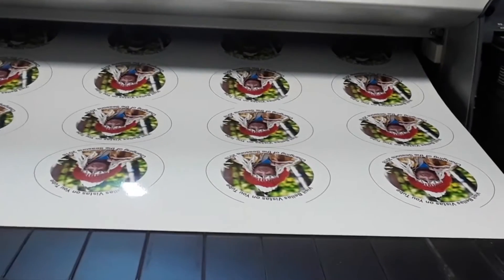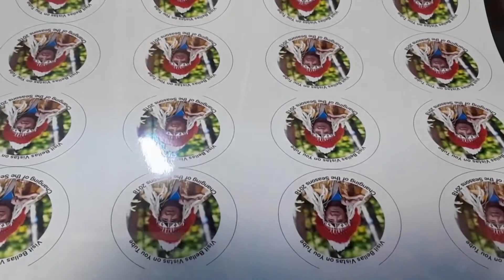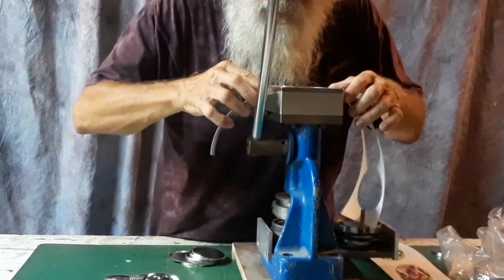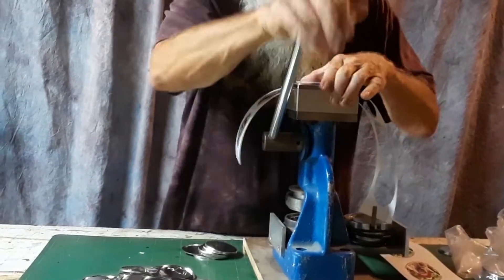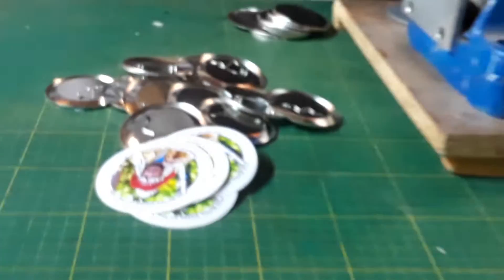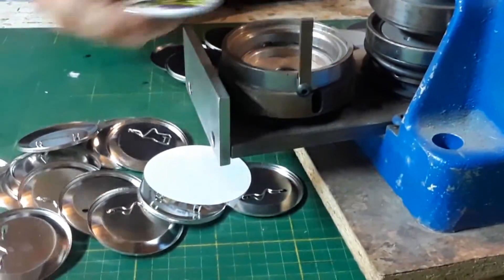If you'd like a set of four of these, it's going to be forty dollars for the set of four plus five dollars for shipping. Just send me an email at zone6@golden.net with your order.